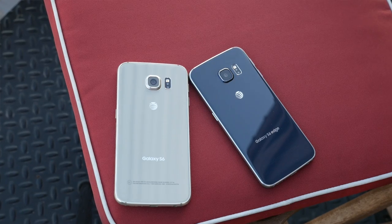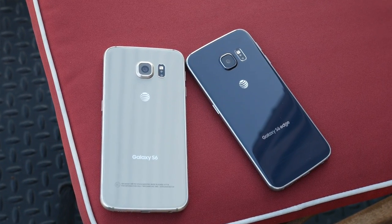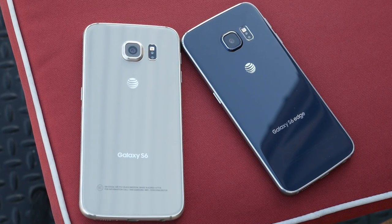Now both of these phones have a design upgrade. Samsung decided to go this year with sexy — they're trying to bring sexy back and I think they definitely accomplished that, but there are a couple of things that had to be cut out of this phone that some people, especially diehard fans of Samsung, probably are not going to like. But before we get to those things, let's take a closer look at the design and see what Samsung got right.